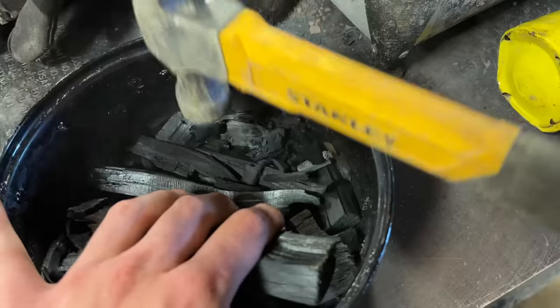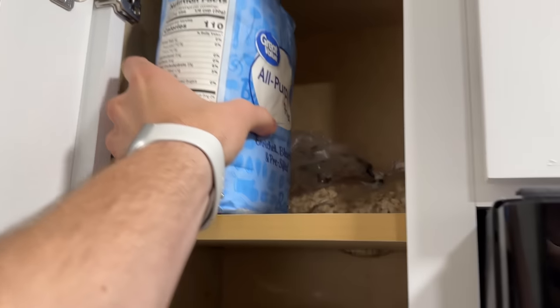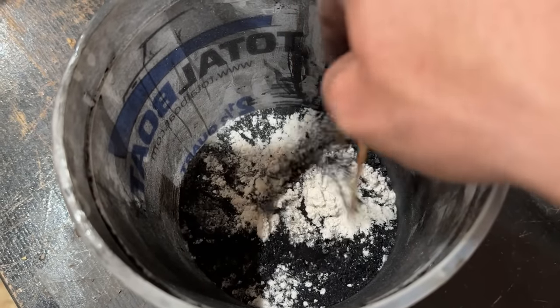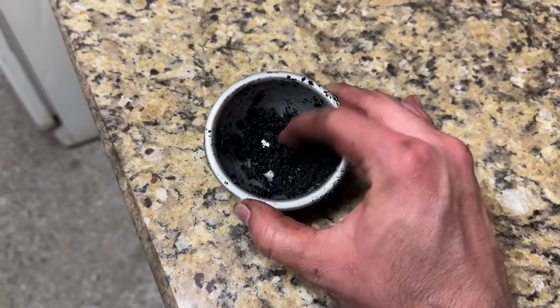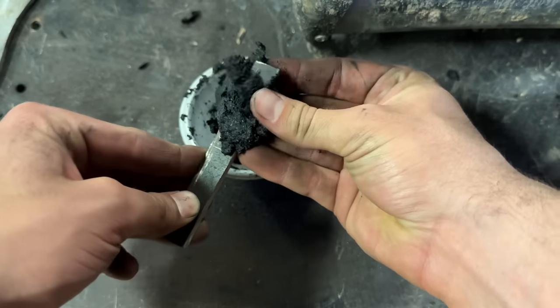Once you've made your charcoal by crushing the sticks, steal your roommate's flour and salt and mix those in. These will make the steel a lot more flavorful when it's done. Add a splash of water to that and you've got yourself some nice carbon-packed putty. Pack that around the entire surface of the piece you want to harden.